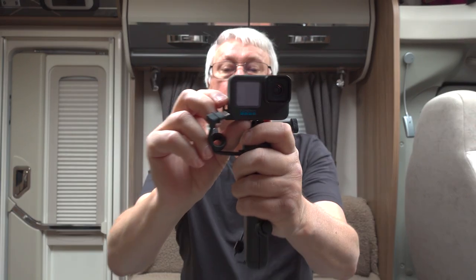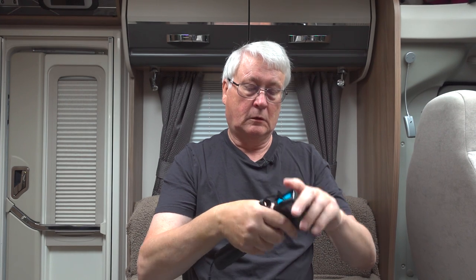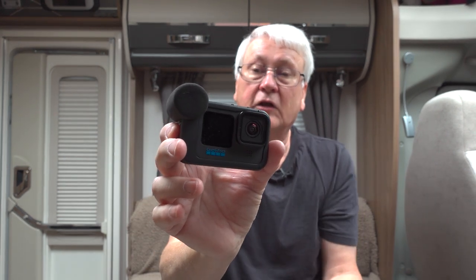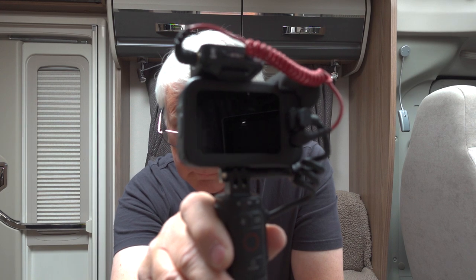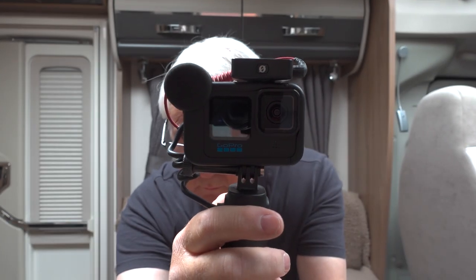If you want to use the remote control, put the Media Mod back on. Take the pass-through door off, unfold the legs down, and push the GoPro back into the Media Mod. The Media Mod is useful — it's got a little wind cover and allows you to attach microphones. I've got a wireless mic in my pocket and a lavalier mic, and I've been filming virtually all day with the Volta using that setup.